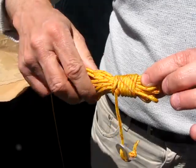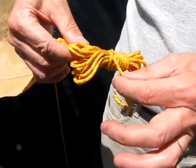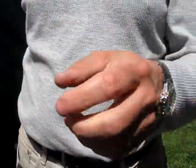The whole thing looks like that. To get it undone, at this end here — not this end, this end — you just give it a pull and it neatly just all falls to pieces.